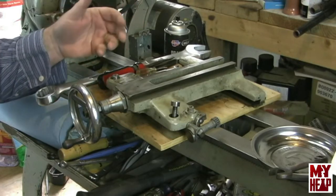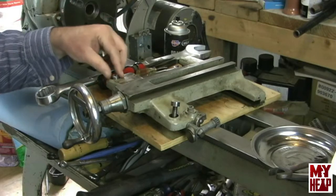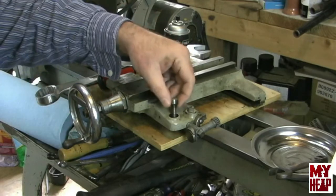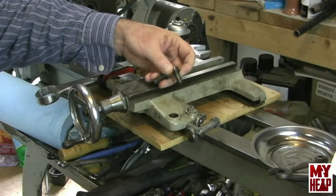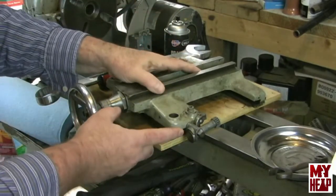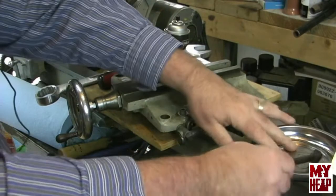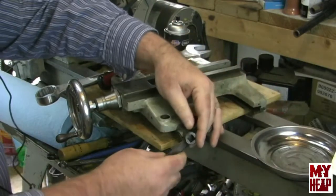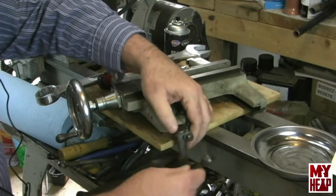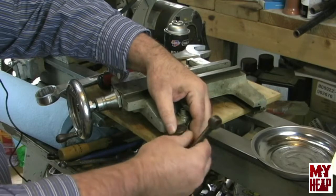I've slid the saddle off the bed quite a while back. Of course, we have the two screws here that hold the apron on. And off to the side here we have the thread indicating dial. I've just kicked that up to the side out of the way. You can tighten this down with your tool post wrench if you have one — it's three-eighths — so we're just going to pull it off.